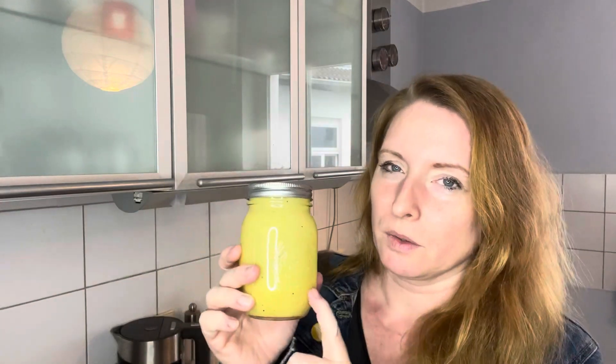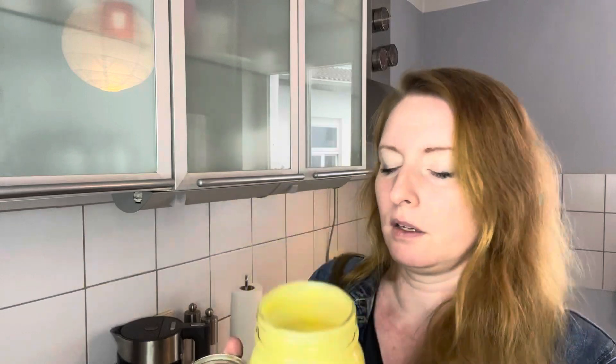According to the recipe it was two parts oil, one part vinegar, salt and pepper, and a dollop of mustard. It smells quite good actually. Well, you can see the colour.